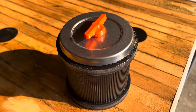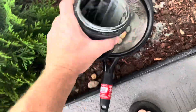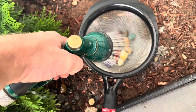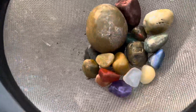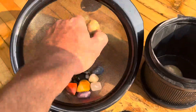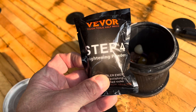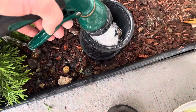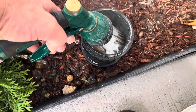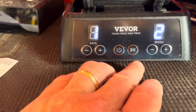Okay, just got done with the third cycle, now we're getting ready for the fourth and final cycle. Here it is after the third cycle. Here's step four - the brightening powder. I'm going to go ahead and add this whole packet in here. Last step: one day on speed two.